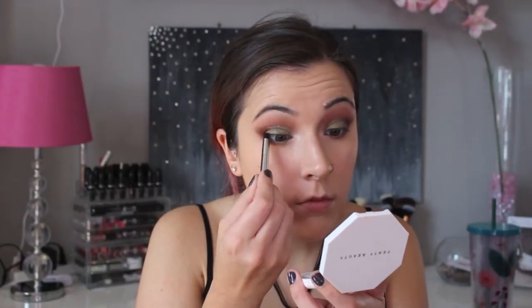To highlight my inner corner, I'm using the Makeup Geek eyeshadow in Shimma Shimma. I'm also using the Marc Jacobs Highliner Gel Crayon in the black shade.